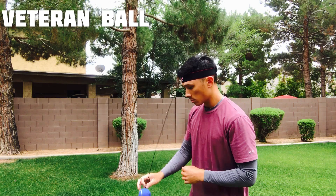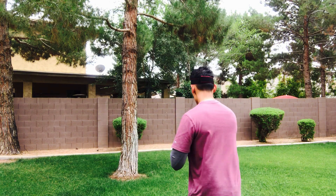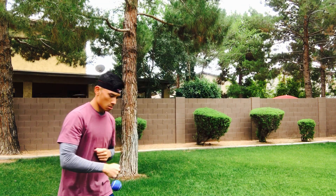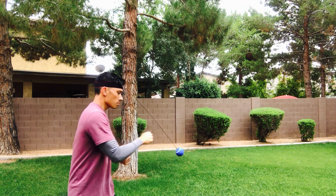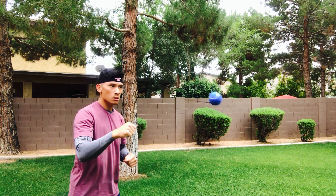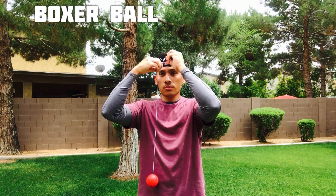The second one is the veteran ball. This is actually a blue tennis ball, so it has a harder consistency when you hit it with your hand. It has a thicker elastic cord, so it rebounds a little bit faster — you just have to get used to the timing of it coming in a little bit quicker. It has a harder consistency, and I'm having a pretty decent time using that.